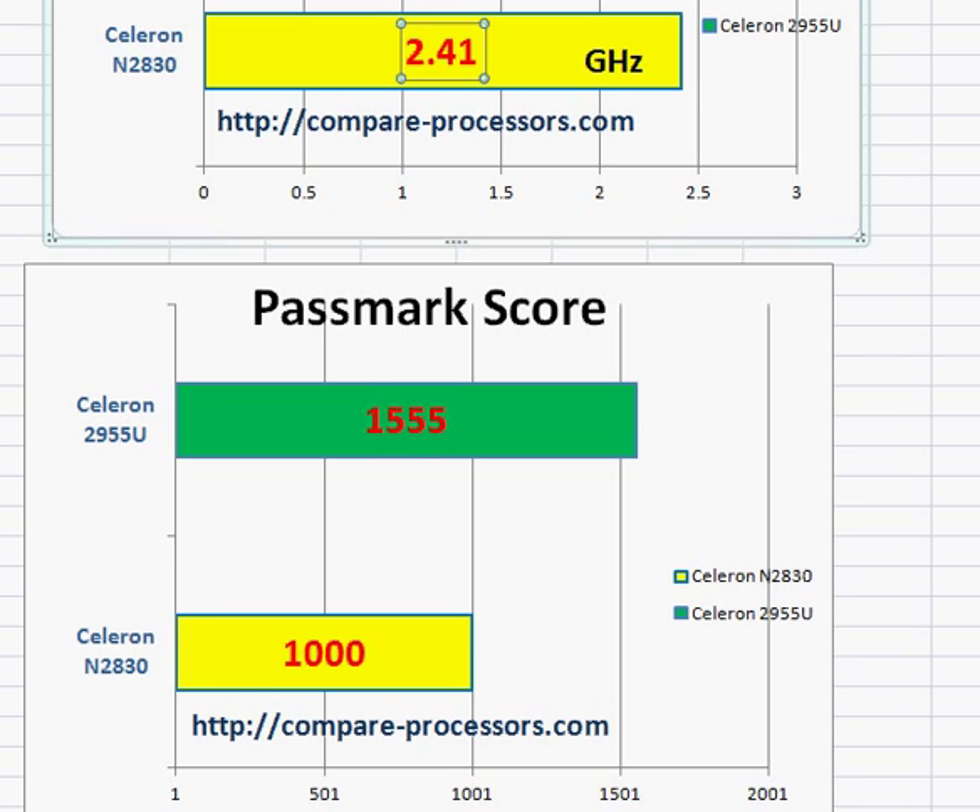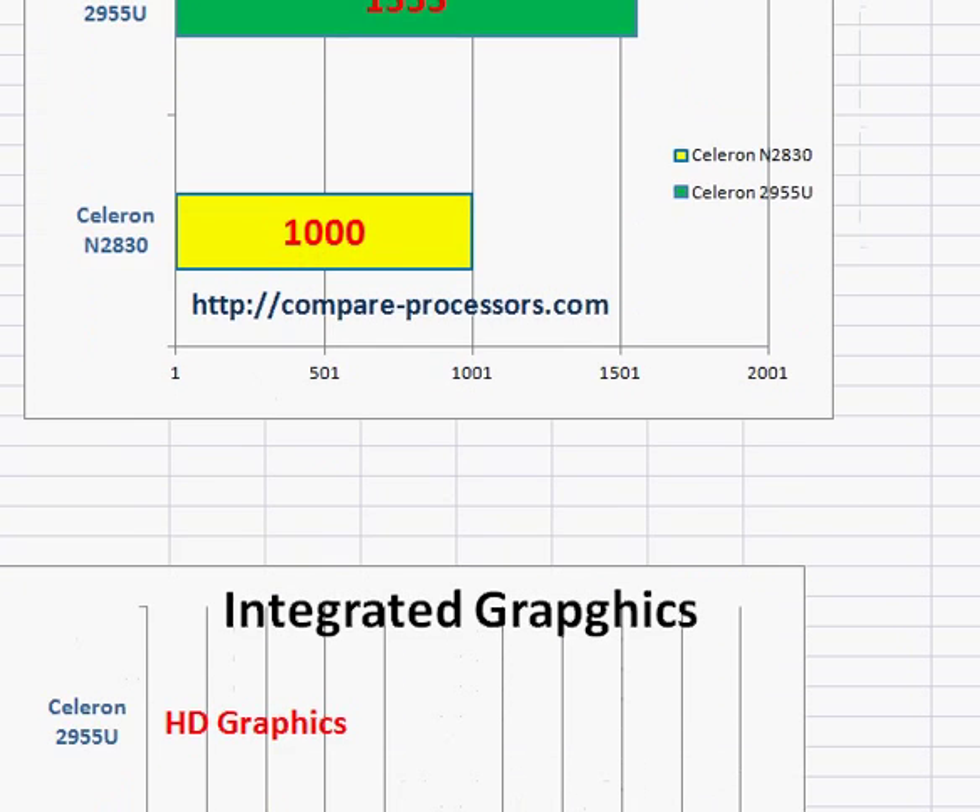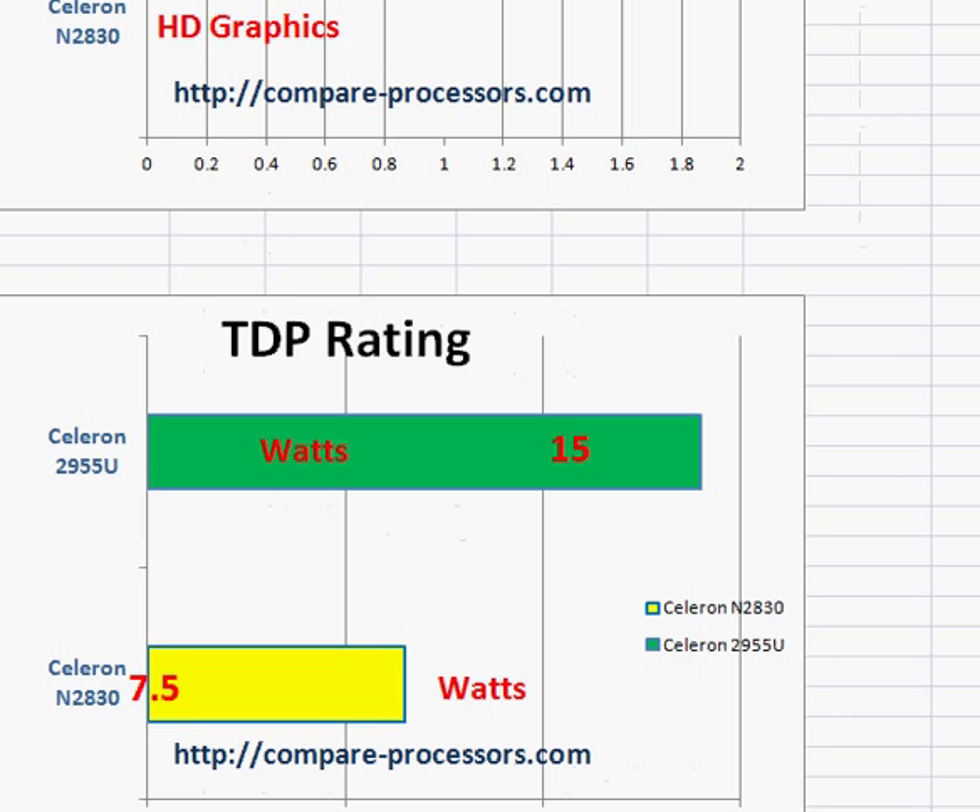You also need to know that even though the N2830 is lower in performance, it does better in TDP — the thermal power rating — at just 7.5 Watts. So if battery life and a slim, low-power design is your priority, you might want to go with the N2830.